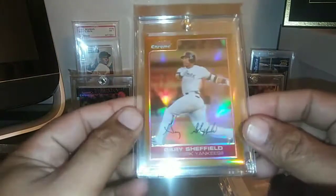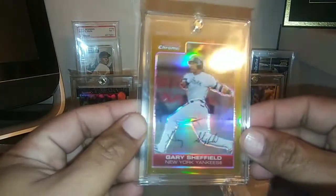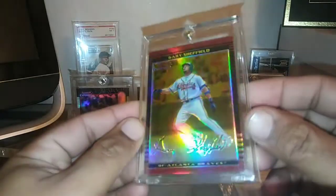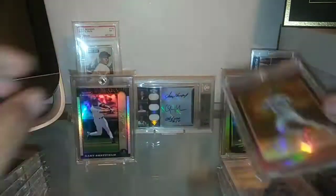Picked this gold refractor up here — this is just truly an awesome refractor. Picked this one up at the Nationals, and it was short printed out of 50; it's number 39 of 50. Just an awesome refractor. And picked up another gold refractor as well — look at the shine on that thing. This one was short printed out of 50; this is number 2 of 50. Just an awesome refractor.